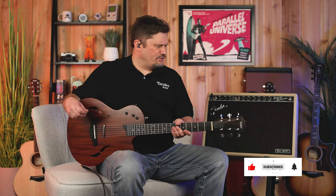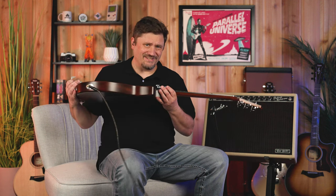Please subscribe to the channel if you have not already. The Taylor T5Z is a current great hybrid by Taylor. It's just another Taylor guitar, but with a lot less calories. It's a really fun guitar to get really cool acoustic tones and guitar tones out of, all in one thing.